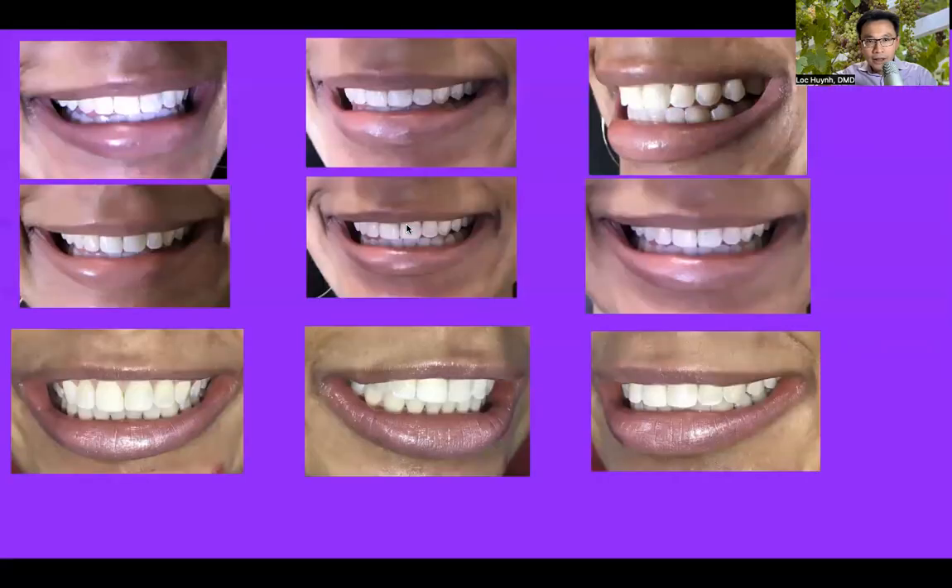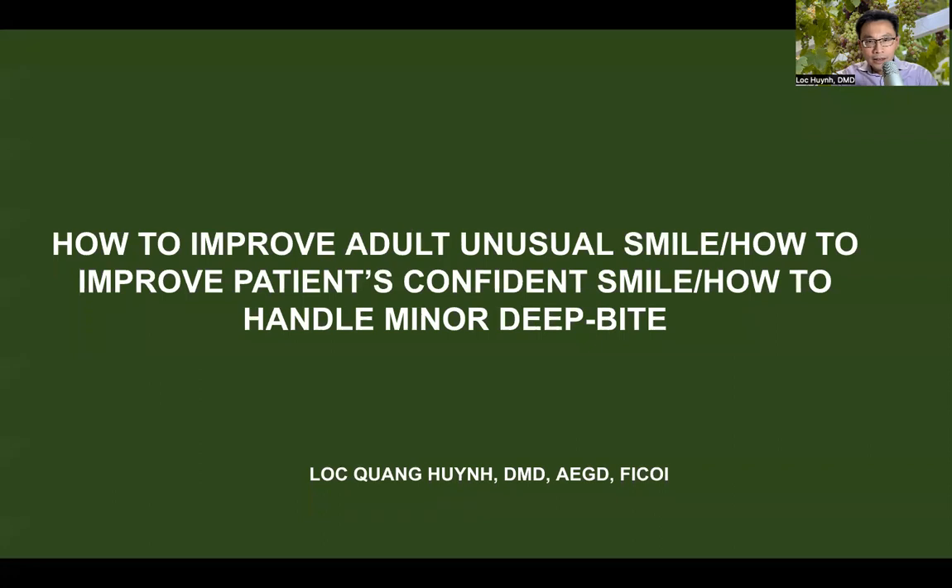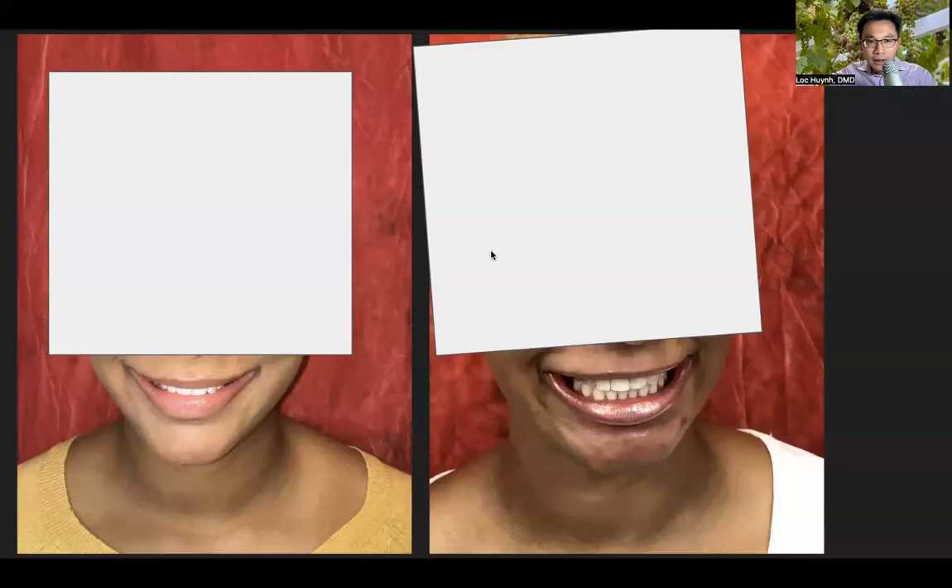Hello everyone, welcome back to my YouTube channel. One more time, I'm going to present to you another case — a deep bite case with a minor deep bite — and give the patient a confident smile. The topic is how to improve a minor deep bite case and how to improve an unusual smile to give the patient confidence. So let's take a look at this particular case.